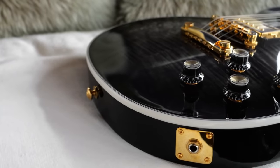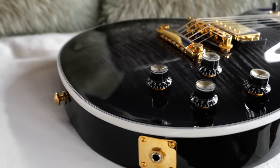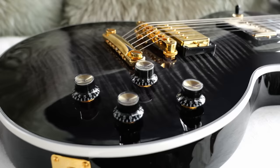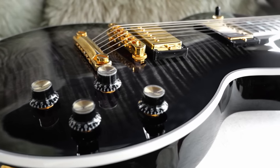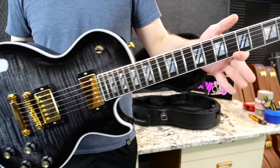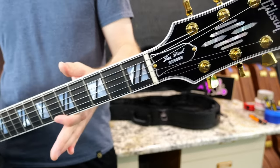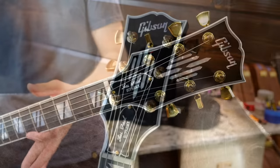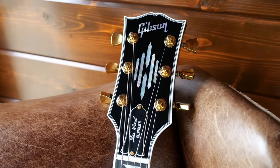A Les Paul Modern is three thousand dollars brand new; these are four thousand, so you're essentially paying a thousand dollars more to get a fancy flame top finish and some binding. In many ways I'm glad these came out because the Les Paul Modern doesn't seem to catch a lot of people's attention, but tying it into the old Supreme branding has gotten some people very excited about these.